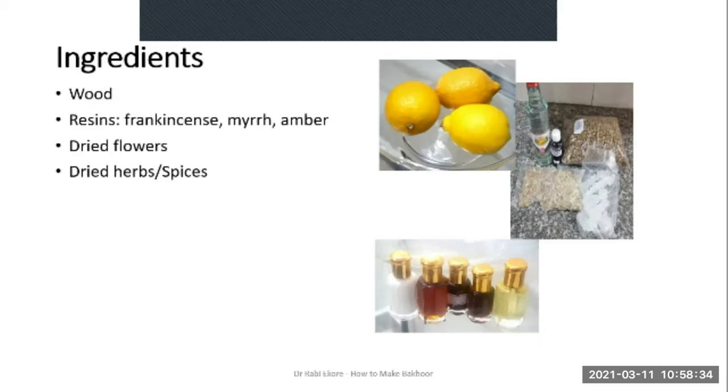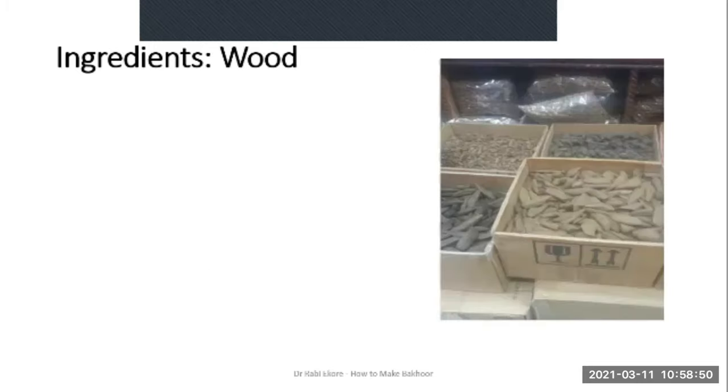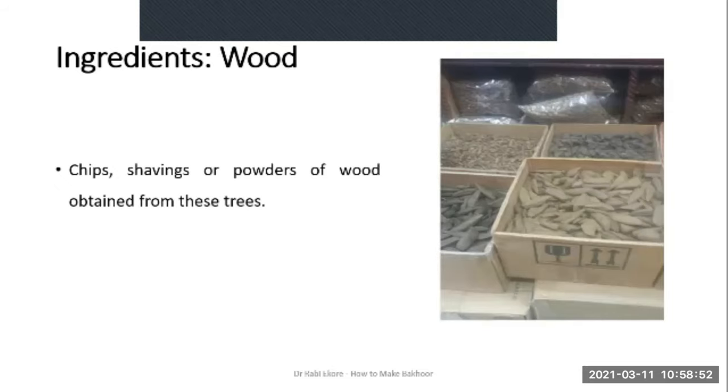Some Bakur makers also add dried herbs and spices. Hydrosols or floral waters are used. Then sugar, lemon juice, and lastly fragrance blends — this is optional. The wood can be obtained from agarwood, sandalwood or cedarwood trees, and you can use chips, shavings or powder forms of wood obtained from these trees.